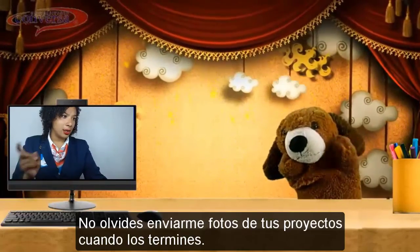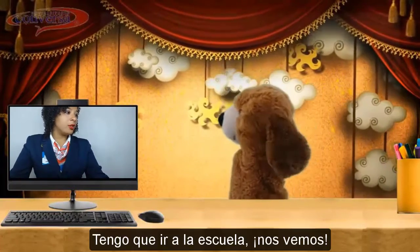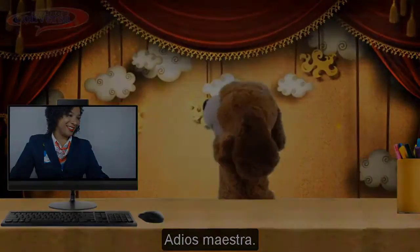Now, don't forget to send me pictures of your projects when you finish them. I have to go to school. See you the next time. Bye, teacher! Bye, teacher!